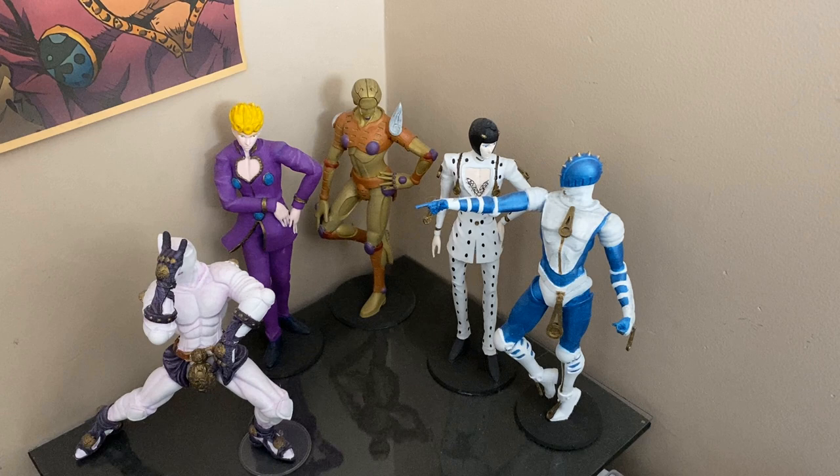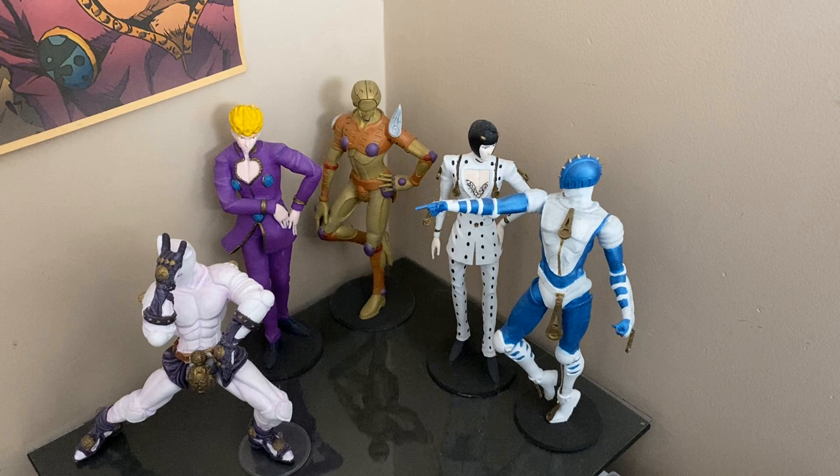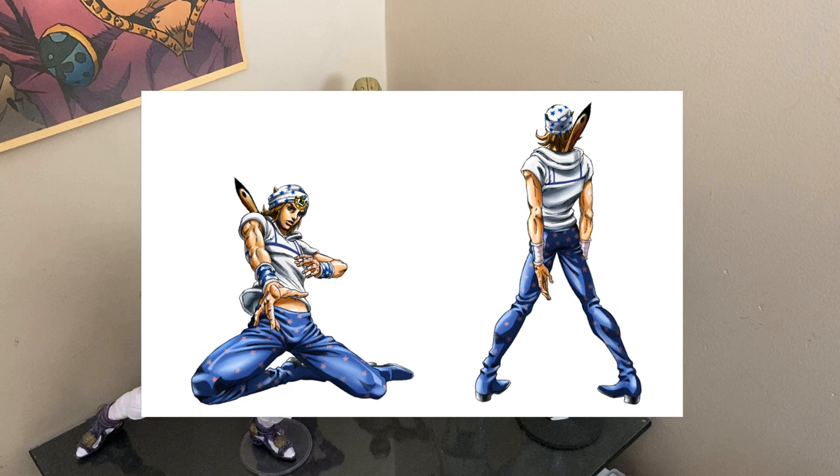I'm doing more JoJo stuff. Last time I made some figurines, but this time I'm making some cosplays. I'm planning on doing both Johnny Joestar and Gyro Zapelli, both from part 7. However, I'm not too experienced when it comes to making clothes, so for this video I'm just going to be focusing on Johnny, since he has the most basic design and I don't care about him as much as I do Gyro. So Johnny's going to be my guinea pig.